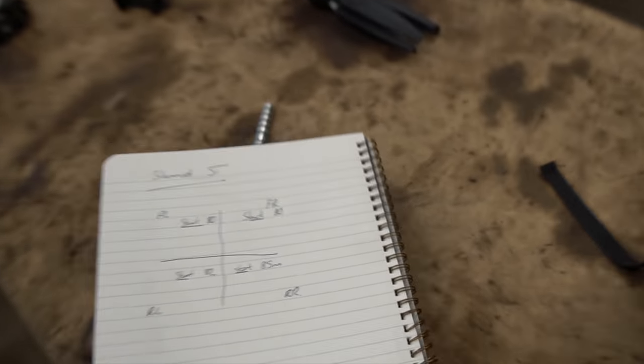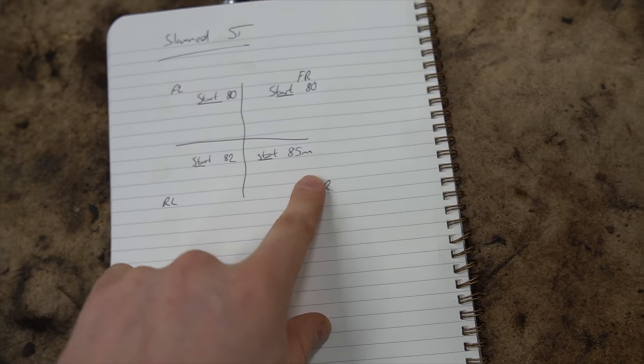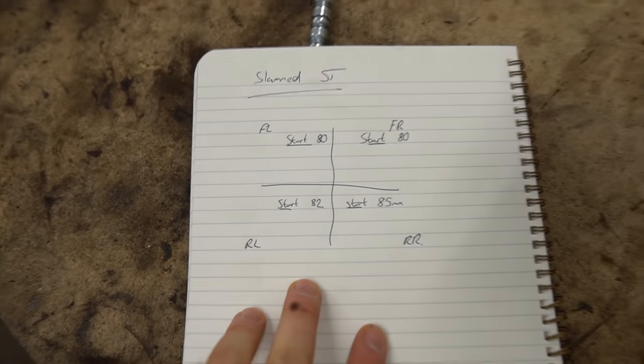Just while Alan gets the car on the lift — we've measured the front and both front sides are 80 mil, and the rears are between 82 and 83. What we're going to do now is load the car onto the ramp and slam it to make it look a lot more aesthetically pleasing. We'll join you guys once the car is on the ramp.